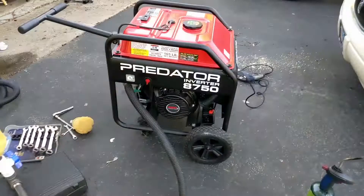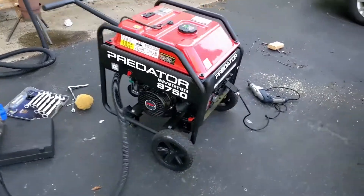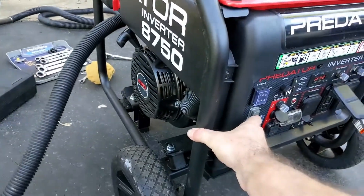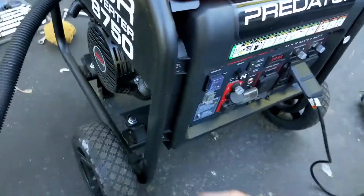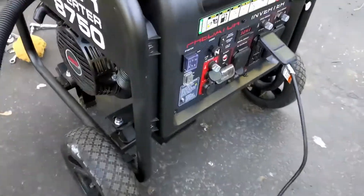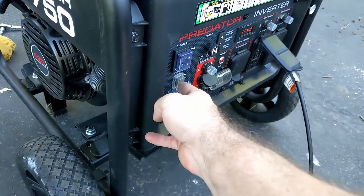I just tried it — I thought it wasn't going to work because I thought it controlled the gasoline itself, but I turned on the eco mode and it works. It slows the engine down to a kind of idle, and when you apply a load to it — I got this drill — when you apply a load to it, oh that's awesome. I'm going to turn this off.